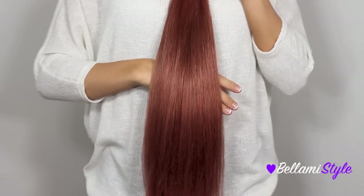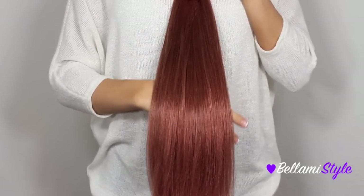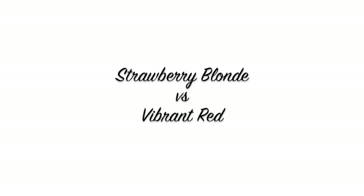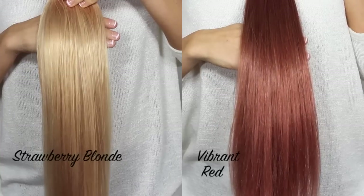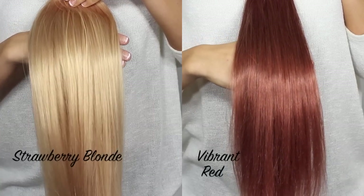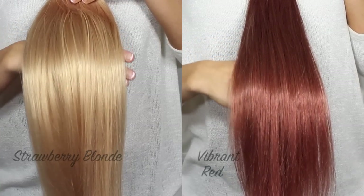The very last shade is number 33, Vibrant Red, and this is a warm undertoned, very rich medium red shade. It does have a lot of red and golden tones to it. When comparing the two side by side, you can see that Strawberry Blonde is a blonde shade with light red undertones, and the Vibrant Red is a medium to dark red shade.